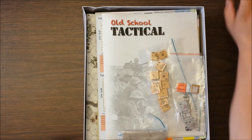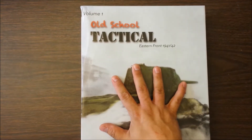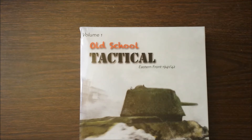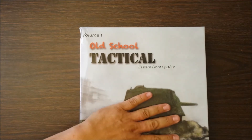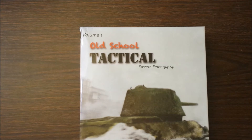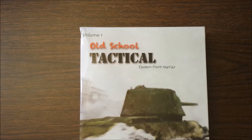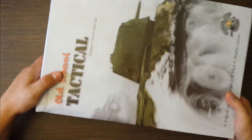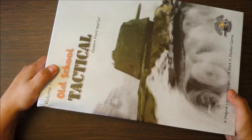Two of the things I managed to play at Origins were Conflict of Heroes, which I hadn't tried before, and Lock and Load Tactical, which I also hadn't tried before. I liked Conflict of Heroes, but I was very favorably impressed with Lock and Load. Old School Tactical looks to me like it's in the Lock and Load ballpark, so I do look forward to breaking it down. The box is a brick — I was joking with folks at Grogheads that if you bought the game you got a free burro to carry it around the convention. My back can tell.